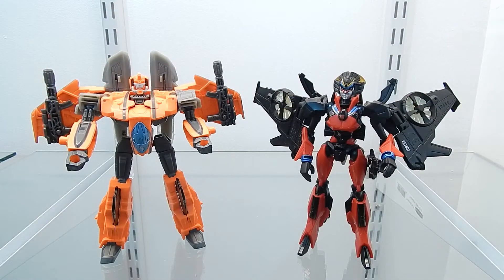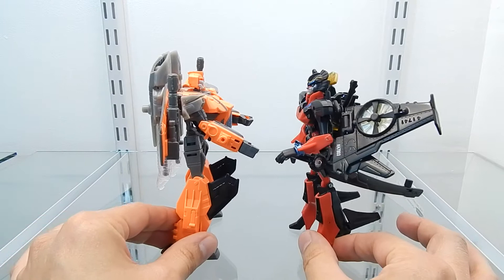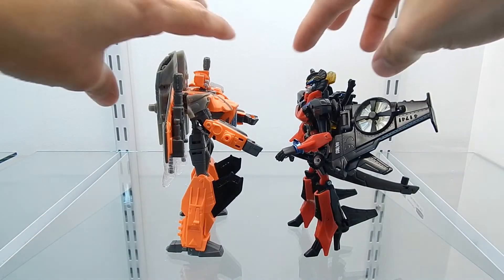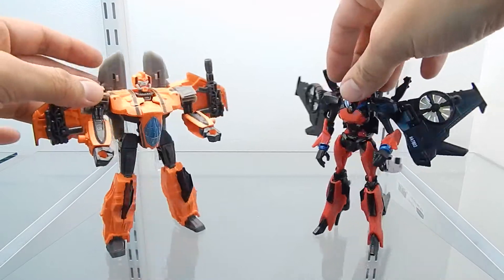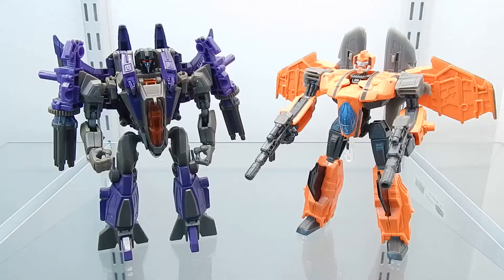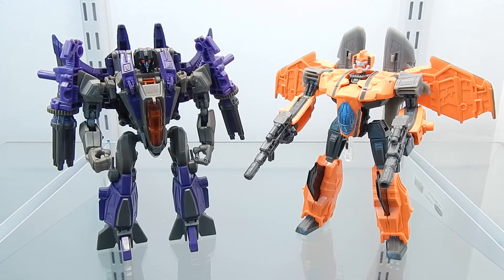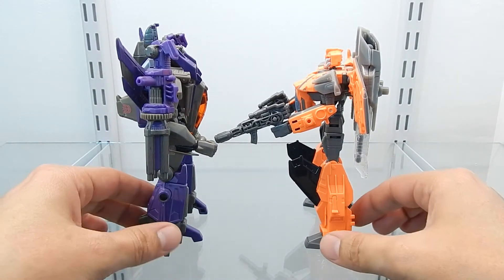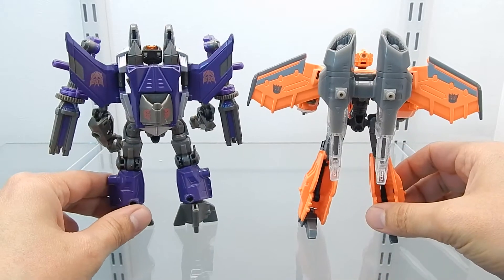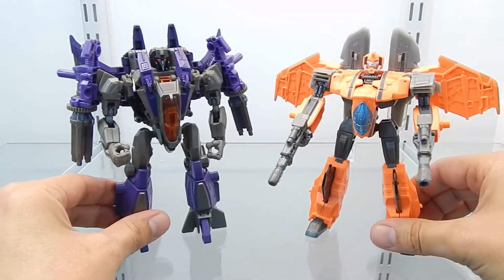Now here is G-AXUS right next to Windblade, which was released not too long ago — it's a really cool figure and hopefully I'll have time to make a review soon. Moving them front to front, these two figures are just about the same size. For the next size comparison, here is G-AXUS right next to the Fall of Cybertron figure Skywarp — this is actually the Takara version. These two figures are almost exactly the same size, and rotating around to the back, I really think it was a great idea to use this mold and turn it into G-AXUS.